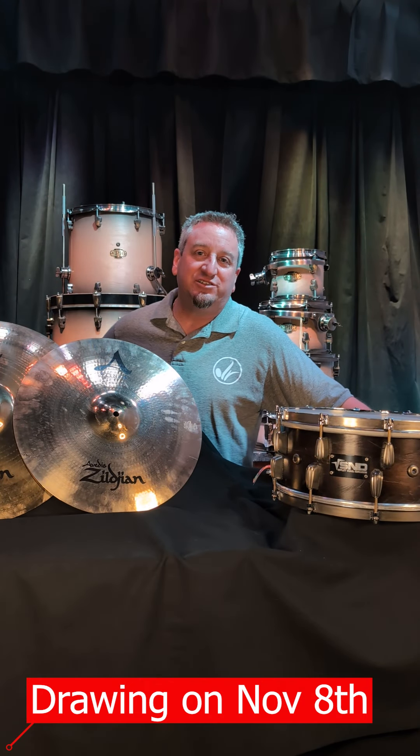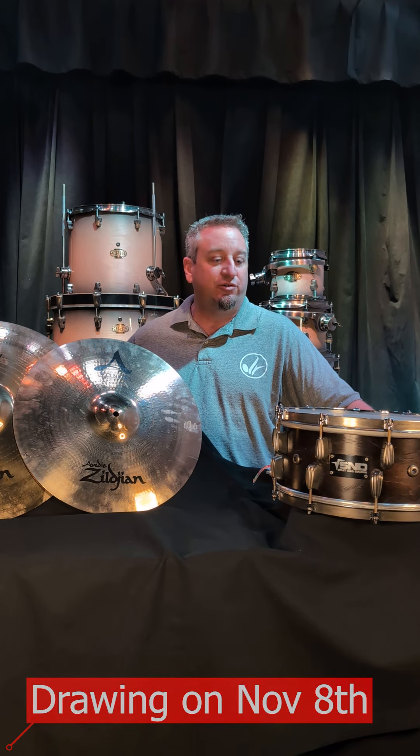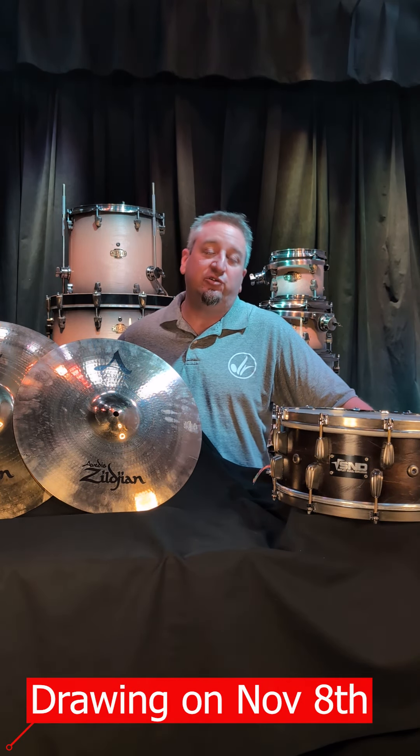Hey everybody, it's me Dave over here at Desert Ridge Music Academy. I'm just letting you know of this incredible drawing that we're doing. We've done some in the past to help out Mr. Matt and we're doing it again.